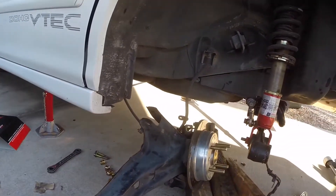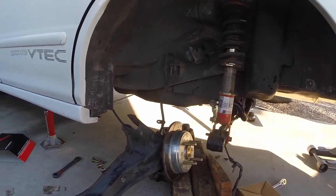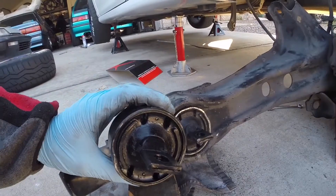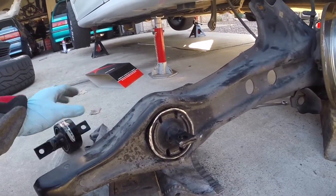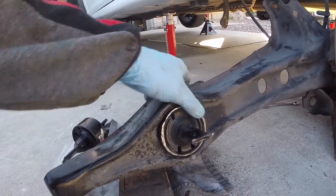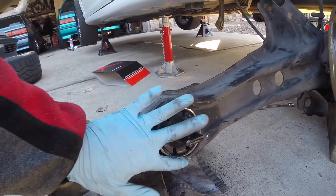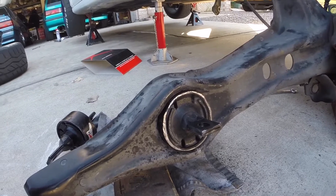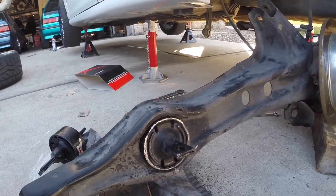Not too difficult an install. The hardest part is getting these things pushed back in and hammered in — it took me about 30 minutes just to get this one finally fit into place. Good luck on your own install and thanks for watching.